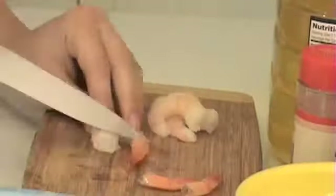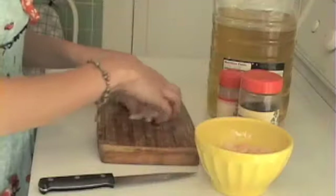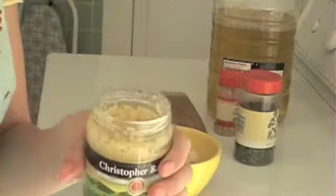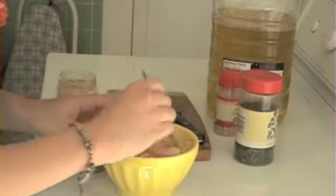My first step is going to be to chop off the tails. Just make them all. So we got our lovely little bowl of delicious pink shrimp. Next step, I'm going to add a little bit of garlic — just like a teaspoon or so. Wipe that in there. Mix that around.